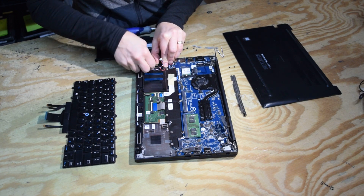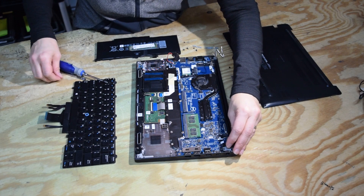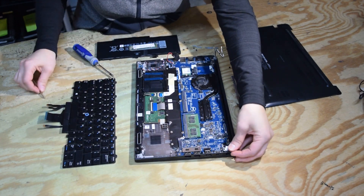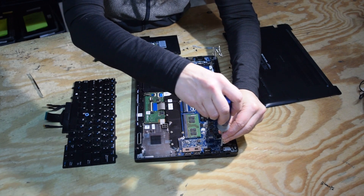We're basically going to have to pull this motherboard out because the keyboard is on the other underside of the motherboard. We've got all the connectors disconnected from the motherboard — there's one more there — and then once we do that we're going to have to take the motherboard out.